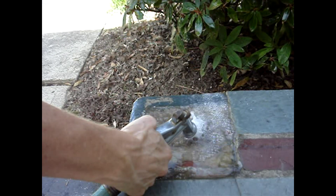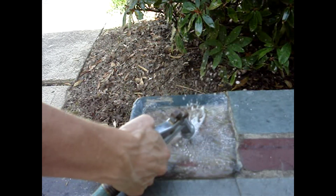If this process doesn't clean all the debris out of the holes, flush them with water.